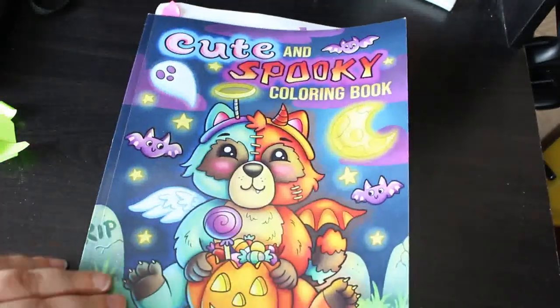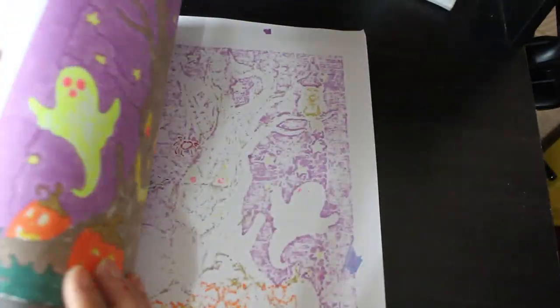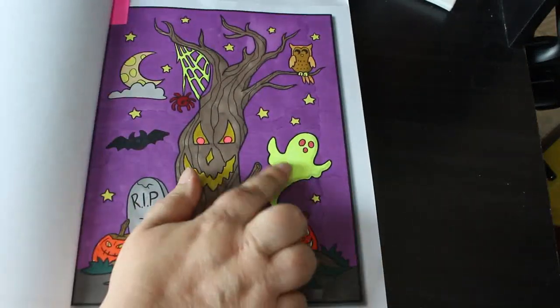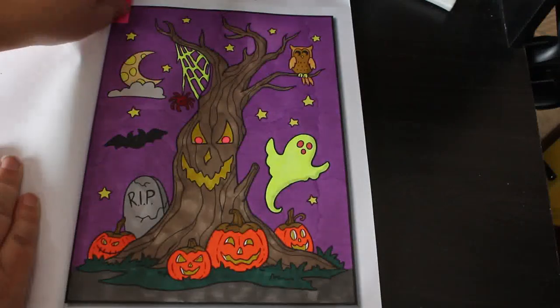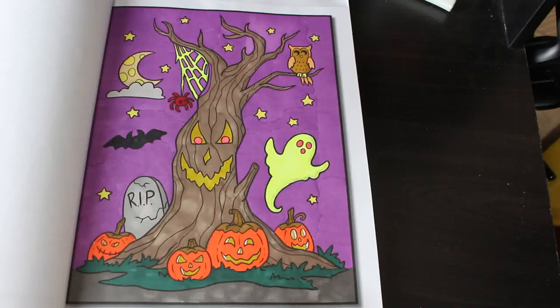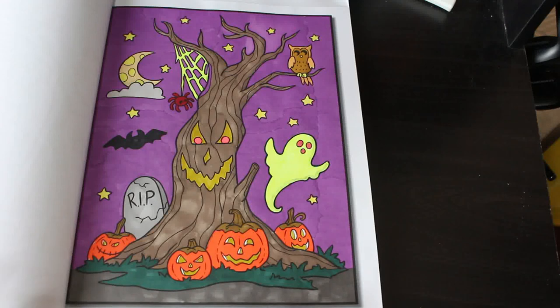Finally I did one in Cute and Spooky — the Jade Summer one that came out last month. I've got two Halloween ones from Jade Summer but I've only coloured this one. I coloured the haunted tree and I did a sort of luminous ghost with cobwebs and a red spider just to make it look atmospheric, and I really enjoyed it. It's a really sweet little book. That was done with the OhuHu bright markers.